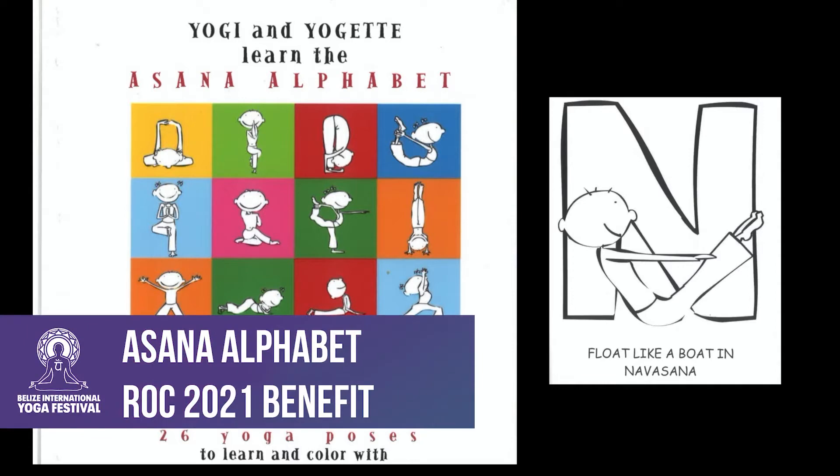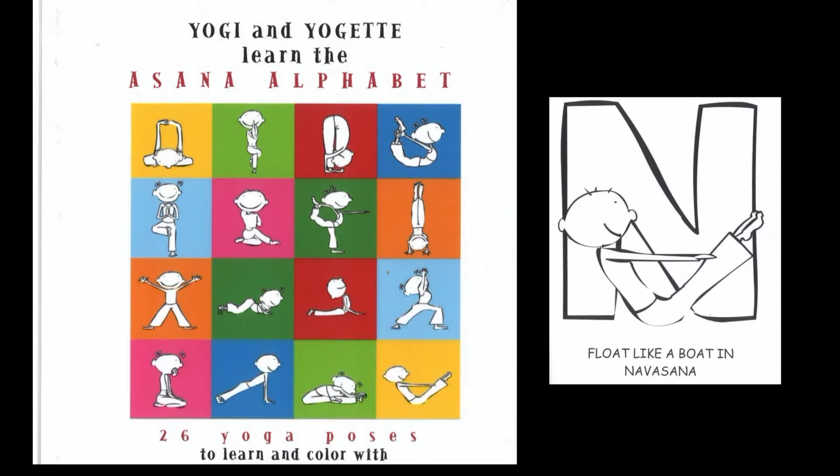Order your e-copy of Yogi and Yogat Learn the Asana Alphabet in the Rock Boutique and enjoy some kids yoga.